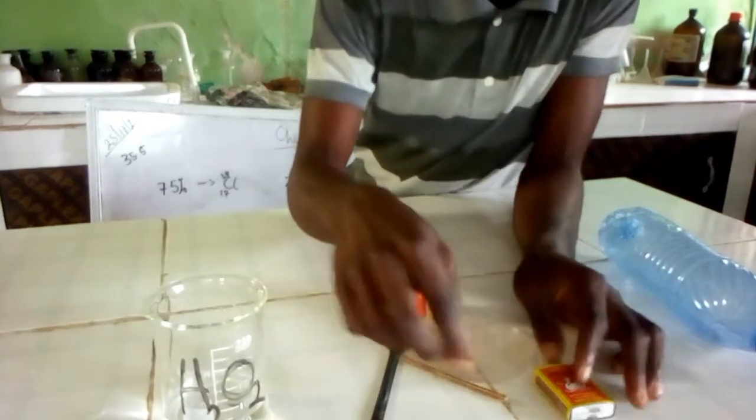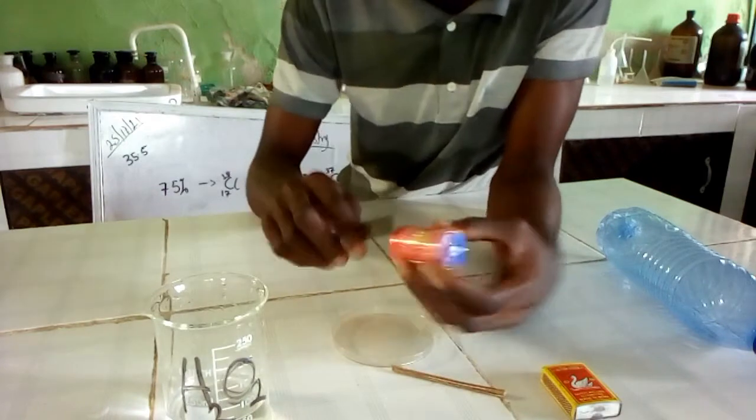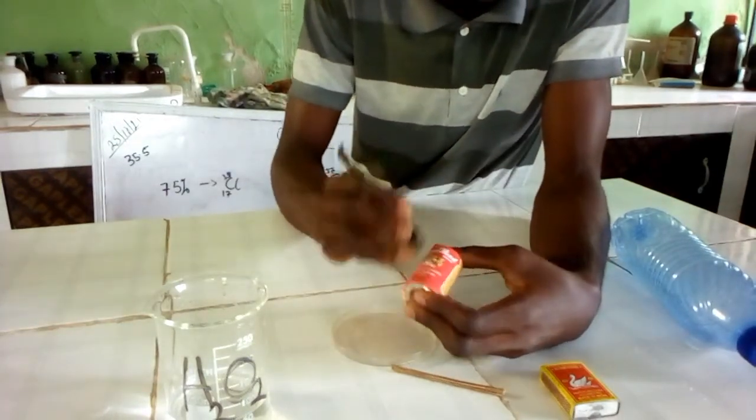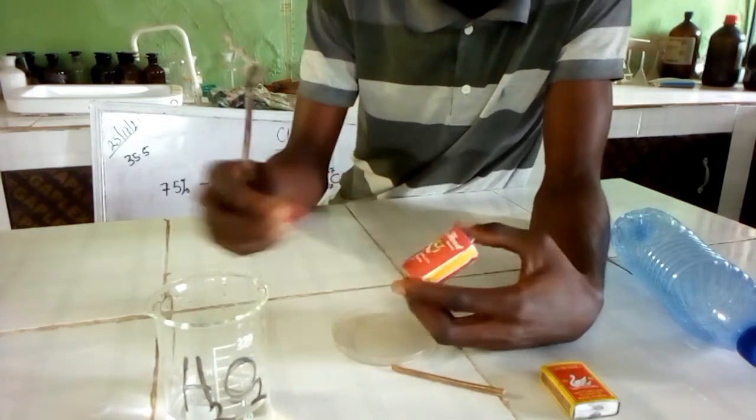That is what we're using. So this is how we start — look at this. I'm peeling this now. And that is how and where we get the manganese oxide.